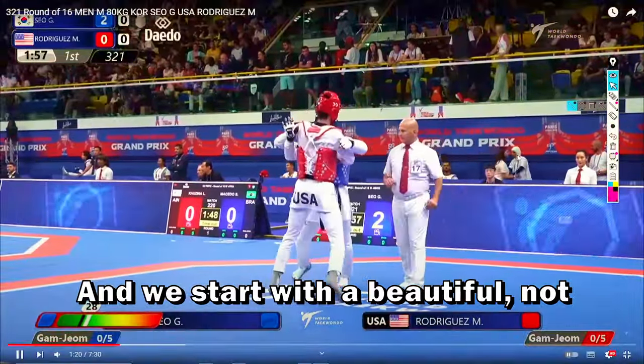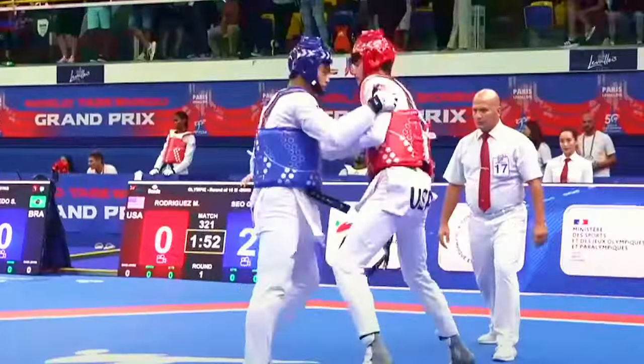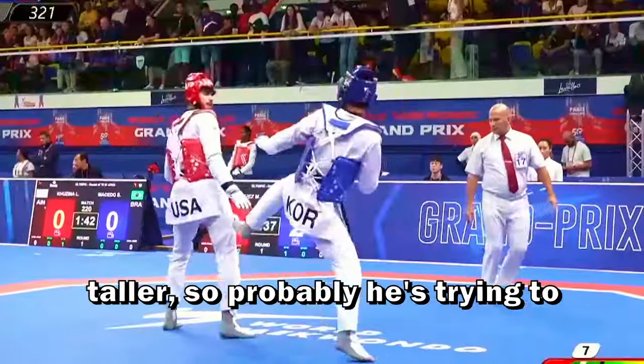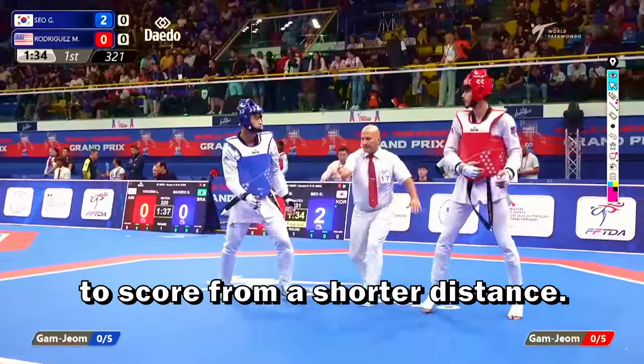We start with a back kick to the body. When he's in a clinch, he uses a lot of back kicks and tries to score in the clinch. The red seems a little bit taller, so probably he's trying to close the distance to score from a shorter distance.